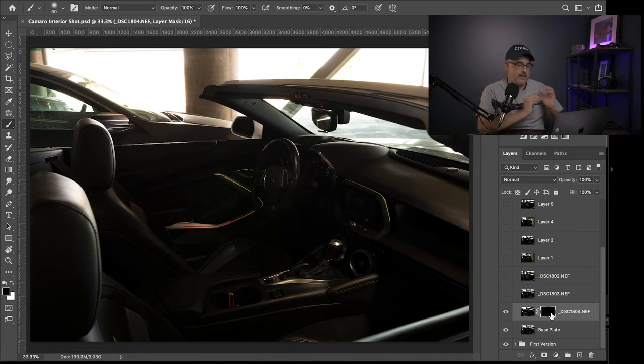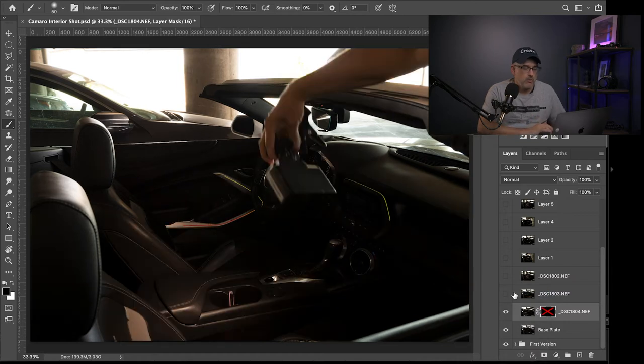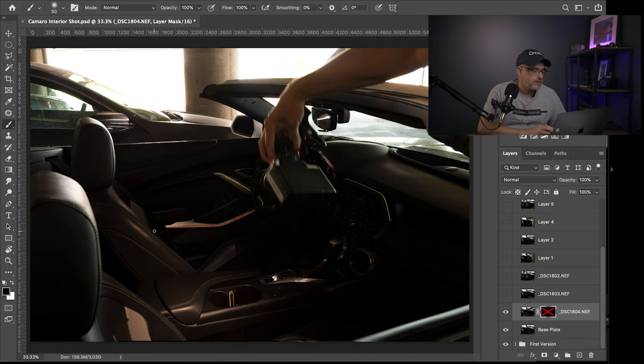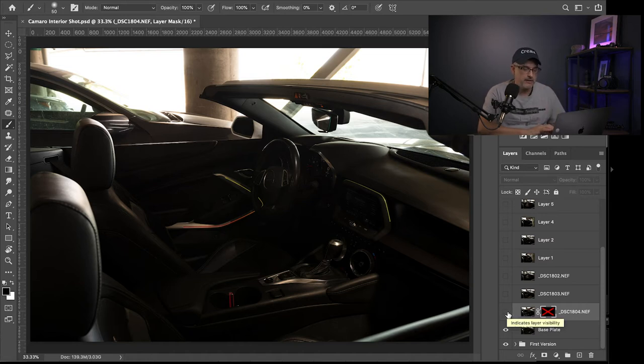Before we paint, let me disable this mask — I right-clicked on it and disabled it — to see what this layer is illuminating. We can see it's giving more light around the side of the seats, the center console, some stitching, and it's bringing in detail and texture from the leather. That's what I'm going to use this layer to apply to the base layer. I'll re-enable the mask, pick up my brush tool, and make sure the foreground color is white. You can hit the X key to toggle between black and white, which makes it really easy when working with masks. I'm going to lower my flow to about 70 and make sure I'm on a nice soft brush.